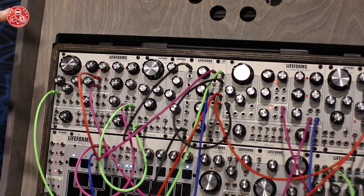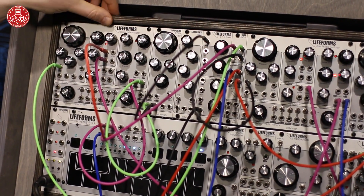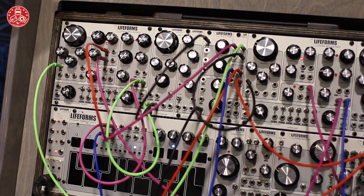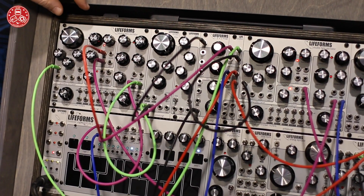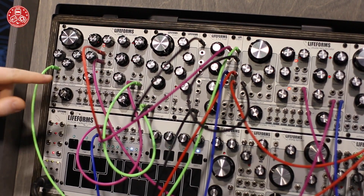I'll give you a little breakdown on what's available in it, some of our new modules. We have the Double Helix Oscillator. It is a complex two-oscillator voice. You have two analog oscillators with several waveforms each.